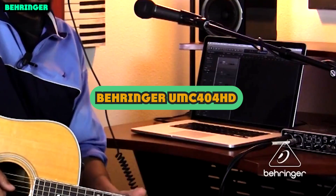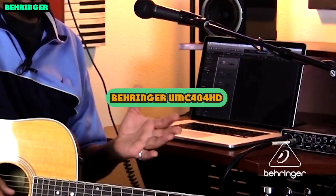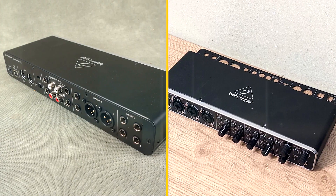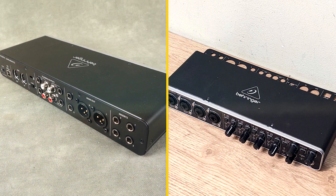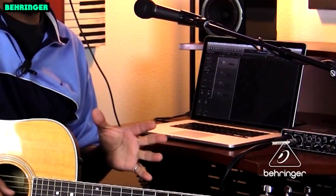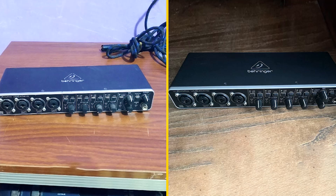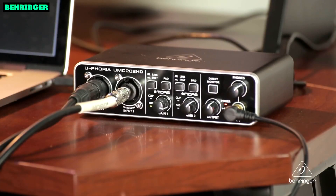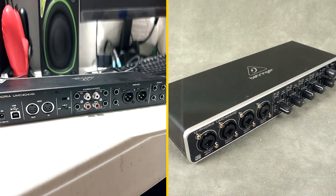The Behringer Unc400 4HD is a 4-input, 4-output USB audio interface designed for home and project studio use. It features 4 high-quality mic preamps, 4 line inputs, 4 monitor outputs, and a built-in MIDI input and output. The Unc400 4HD also comes with a suite of software that includes Ableton Live Lite, Pro Tools First, and Avid Samplitudla.